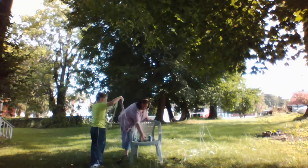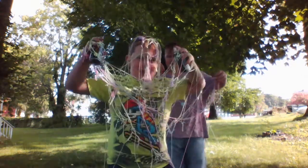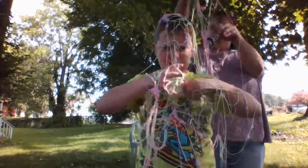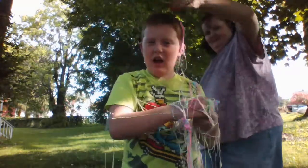Nope. See? Go look at the camera. That's just two. Can you... Mom! Silly string doesn't taste good. No, it doesn't. I'm free.